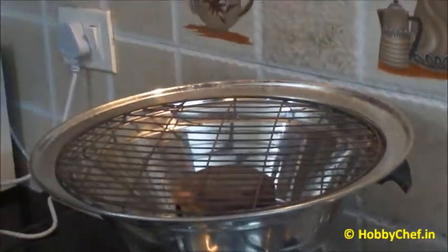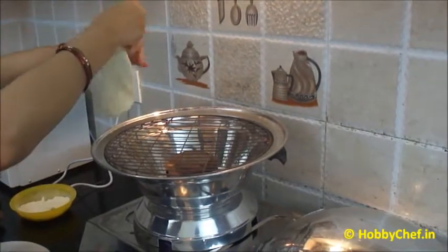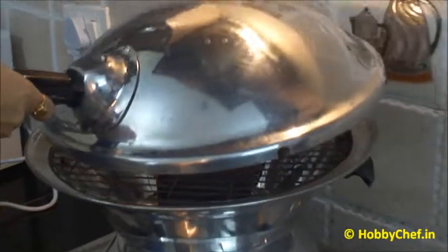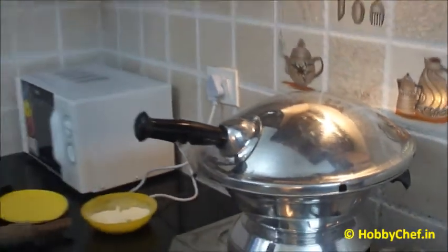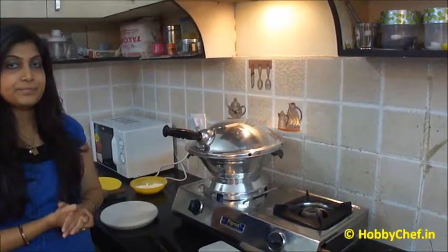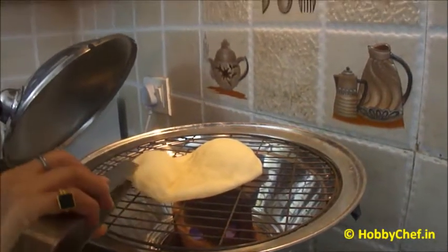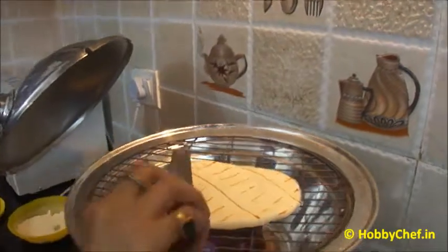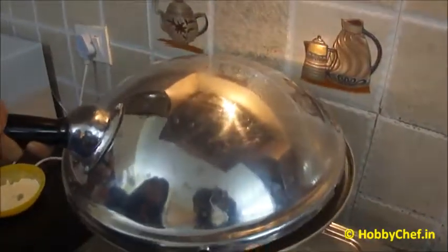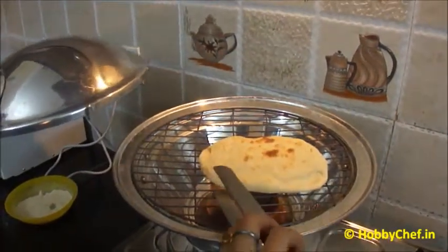Take the naan and stretch it a little bit with your hand, then place it over the grill and cover it. Make sure that the flame is still high. Now I will turn the side and cover it up again. The naan has been grilled properly from both sides and it is ready to be eaten now.